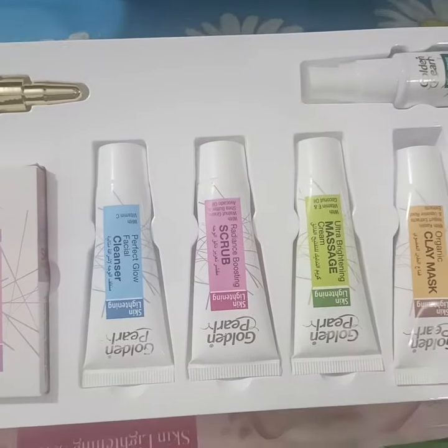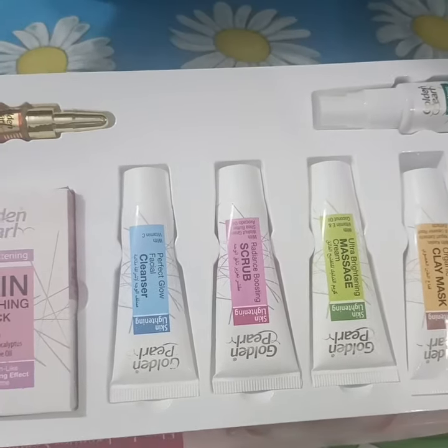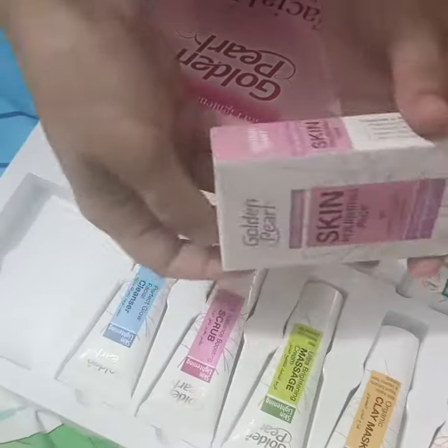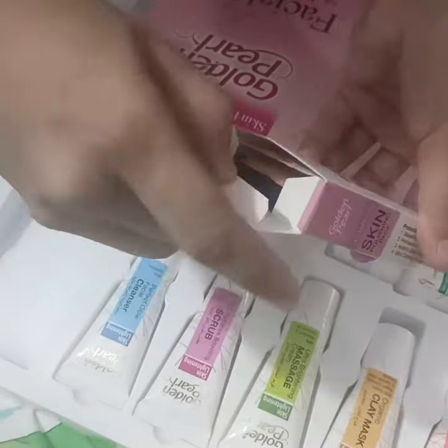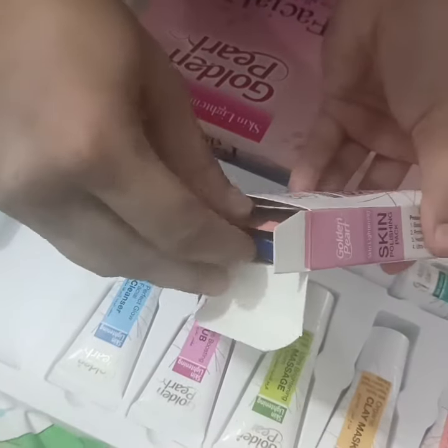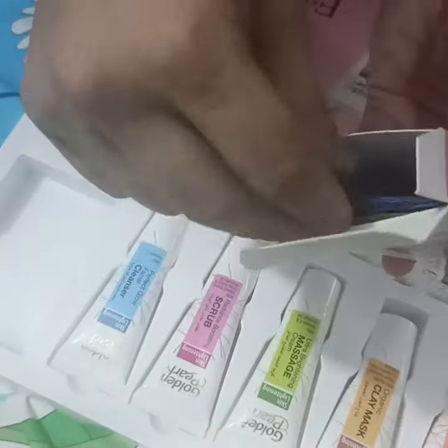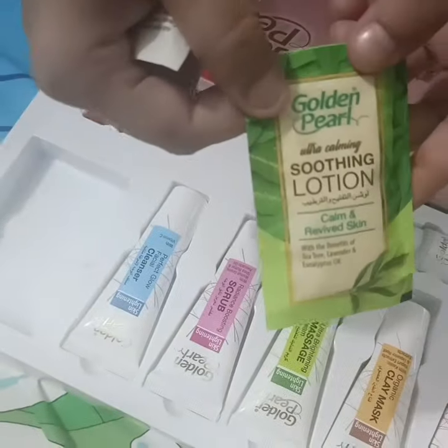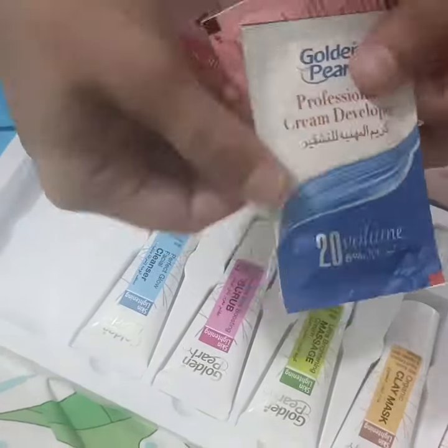Inside the box there are these tubes — about 5 to 6 of them. I haven't used them yet, and I will share the results with you. The tubes include a cleanser, scrub, mask, clay mask, bleaching powder, soothing lotion, skin shiner, and developer.